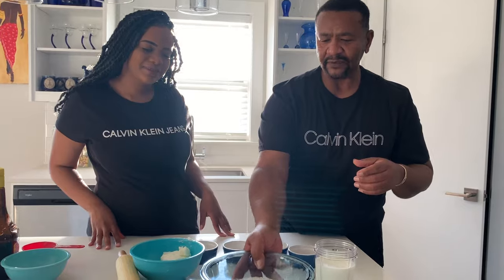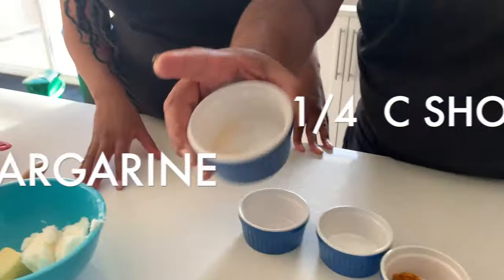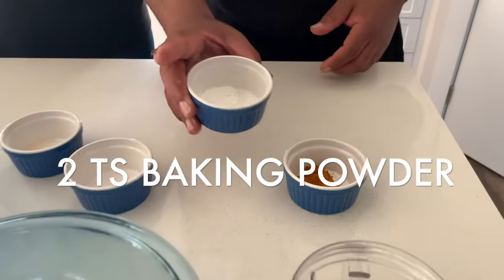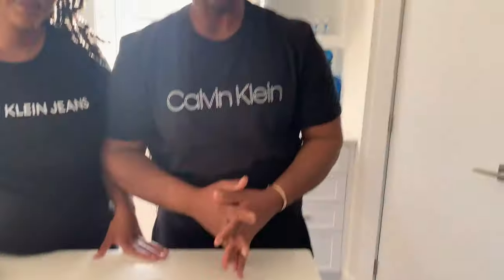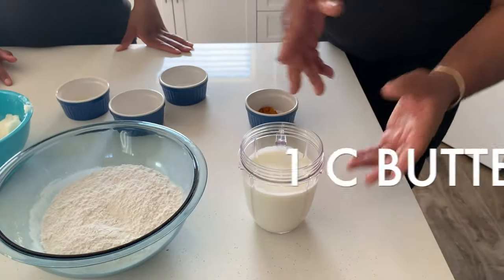Alright, we start with our flour. We're going to need butter and shortening, sugar, a little salt, baking powder, and for coloring we've got turmeric and curry. The curry gives you a little flavor to it. Some people use turmeric a lot, but I like it with the curry powder, and I'm going to use buttermilk.